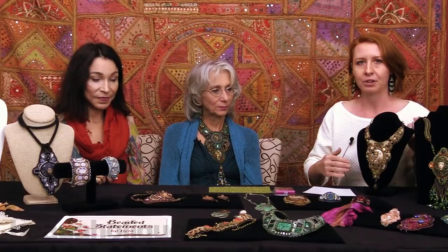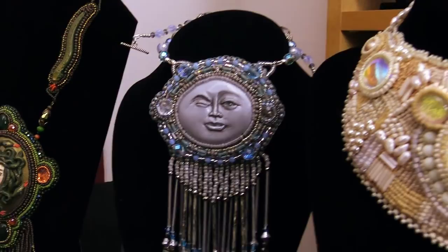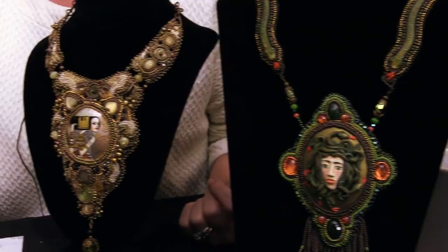Leisha is a bead embroidery artist. We're going to do a quick pan so you can start to see some of these pieces and come back to look at them in more detail in just a bit. I want to show you some of this incredible artistry — the detail and the fine work that Leisha has done. It's beautiful stuff, Leisha.